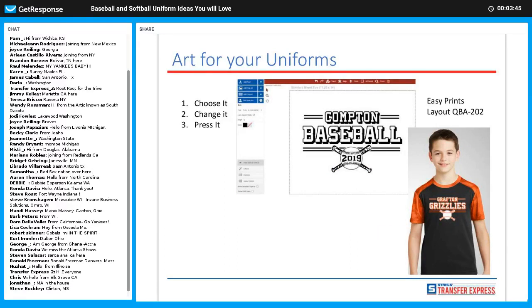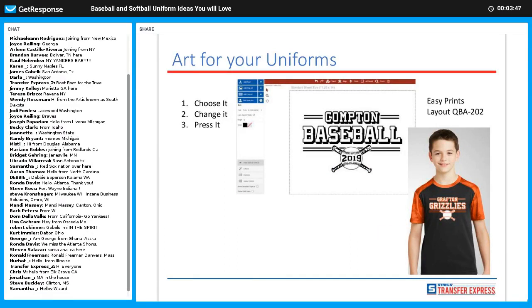Another layout here, QBA 202 — very simple. Took 'Compton', made it 'Grafton'. Instead of 'Spells' we went with the mascot 'Grizzlies', took the year out of the baseball clip art. Choose it, change it, press it — easy as that. Always be utilizing your online designer.